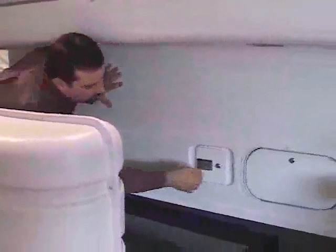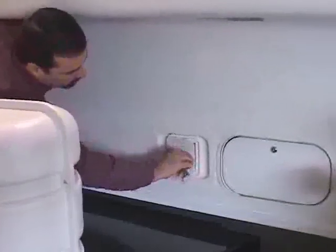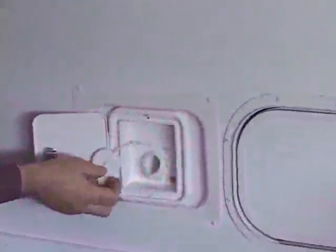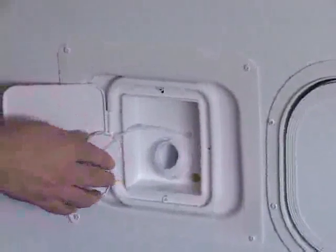The second component of your water system is the holding tank. To fill the holding tank, locate the holding tank fill door on the front of the trailer, open it, open the cover, insert the hose, turn it on, and fill the tank to your desired level.